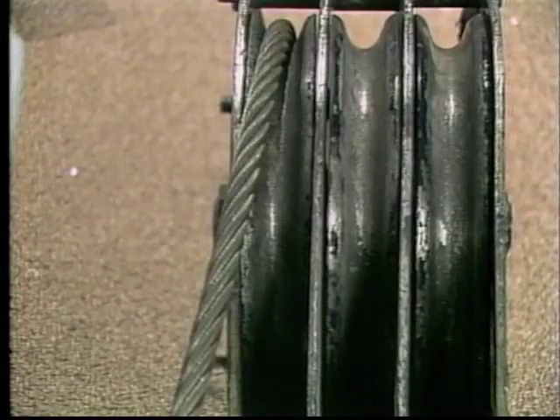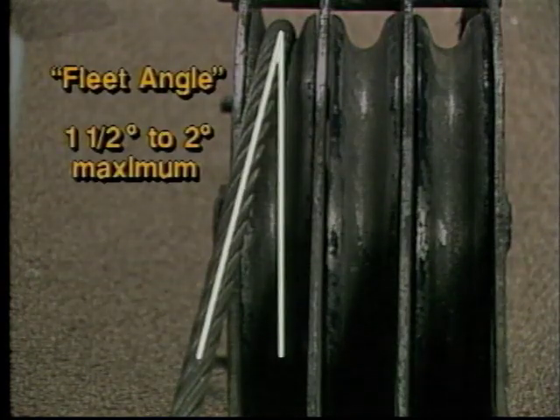Even when shivs and tackle have been properly selected, there may still be a wear problem created by what we call fleet angle. Fleet angle is a frequent factor causing shiv and wire rope wear. The term refers to the angle between wire rope as it enters or leaves the shiv. Excessive fleet angle — over 1.5 to 2 degrees — causes friction on the wire rope and the flanges of the shiv, resulting in premature wear. New research has discovered that excessive fleet angle may induce twist in the rope, which could cause the fall block to rotate about itself, and may cause the wire rope to jump out of the groove, creating a hazard that may result in release of the load.